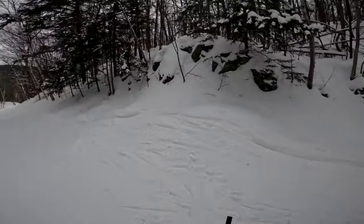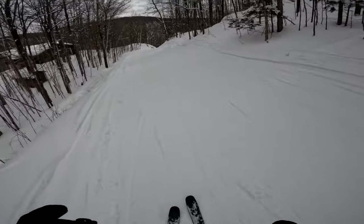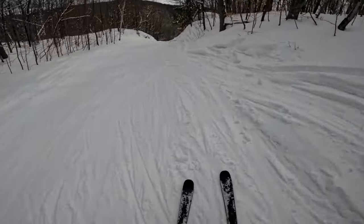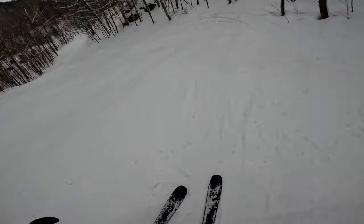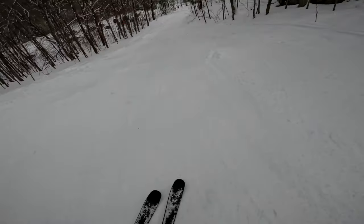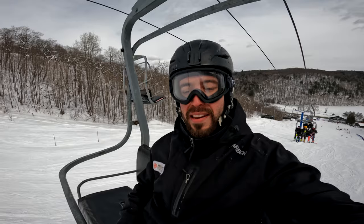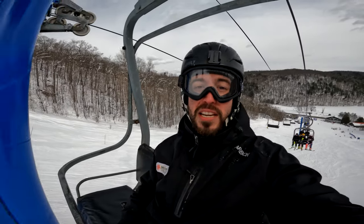We got about 10 centimeters of fresh snow yesterday. We've been getting the freeze-thaw cycle, but this might be one of the last good snow days of the year and I want to take advantage of that. Warming up is super important — I'm not young and my legs have a lot of tension in them, so it's important to bang the rust off every time I get out. That's what I like to do on my first, second, and even third run.